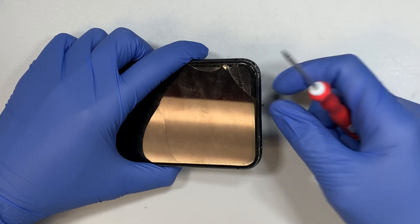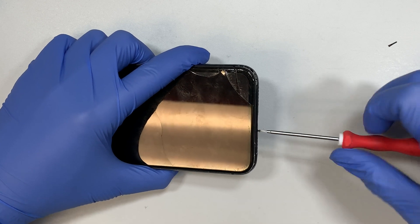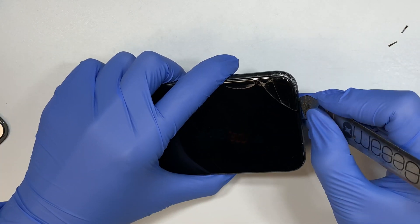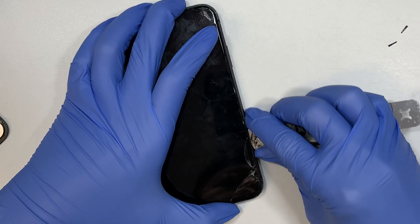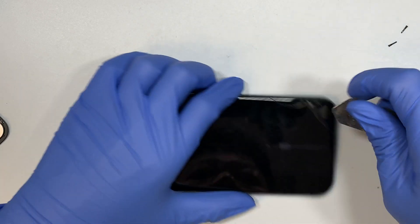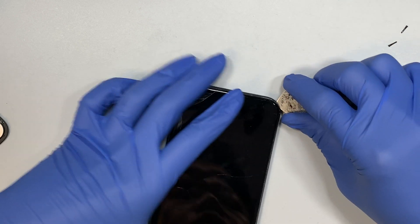You need to take off the two screws from the bottom. Once you remove the two screws you need to get a metal prying tool. This prying tool is to go ahead and cut the adhesive. This phone is water sealed, meaning there is a double-sided adhesive tape that runs all around the phone. Using the metal prying tool cuts open the adhesive so that we can remove the screen.